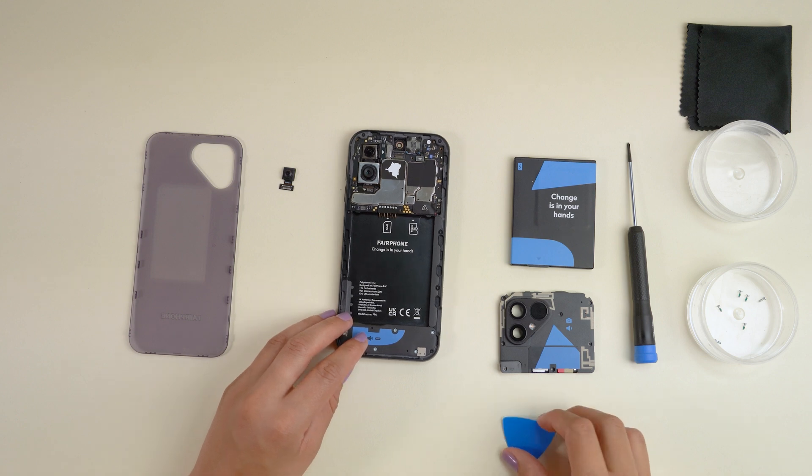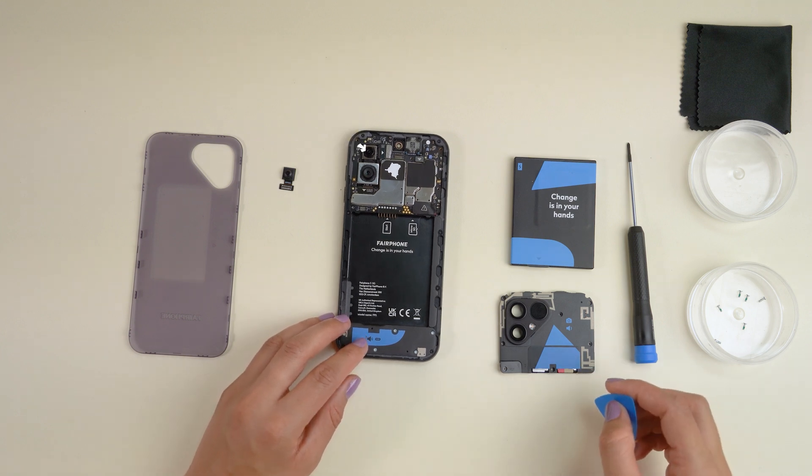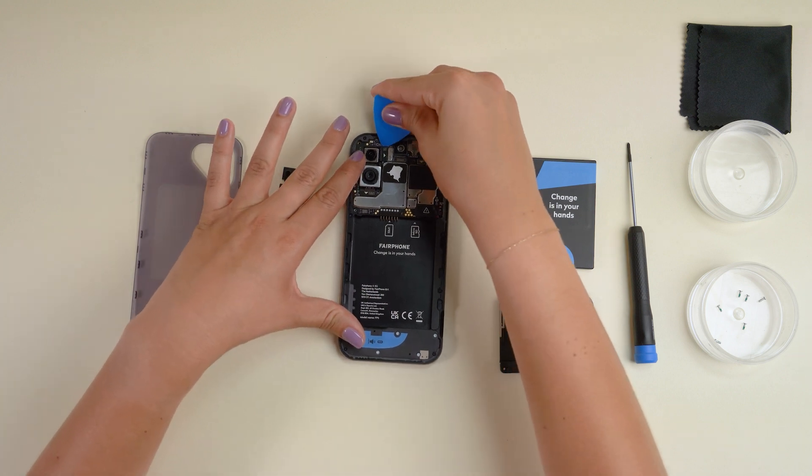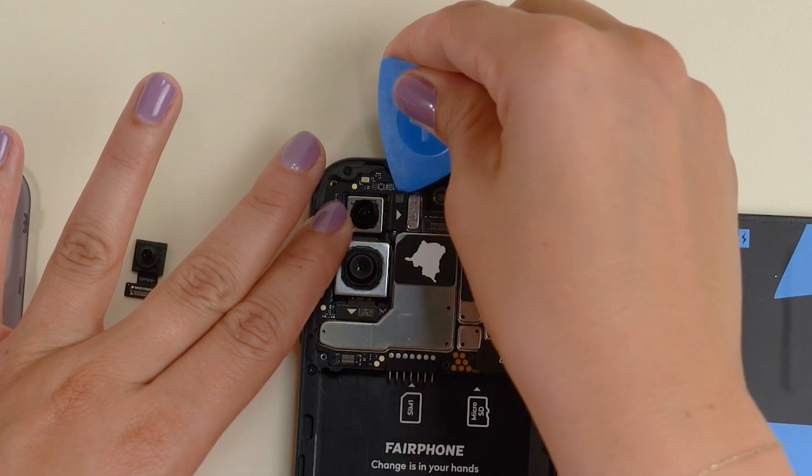The ultra-wide camera B2B connector is the one on the top left, next to the selfie cam B2B. Disconnect it in the same way as before and gently lift out the ultra-wide lens.